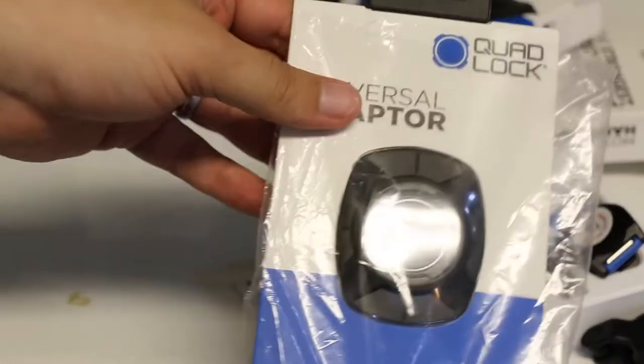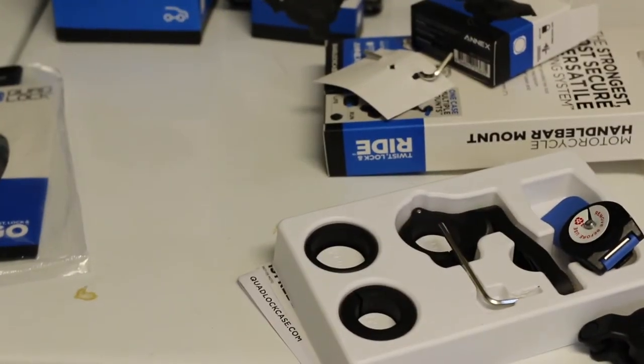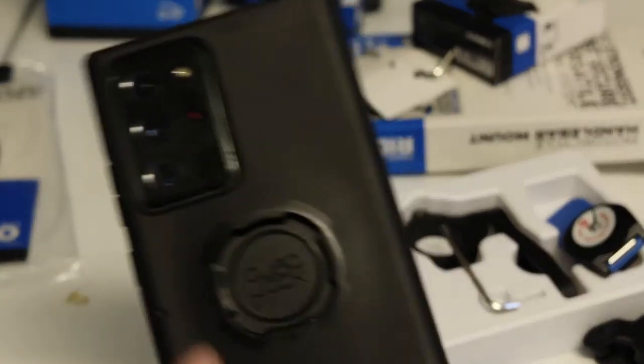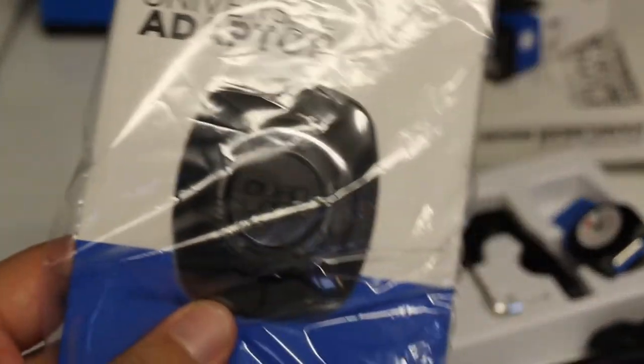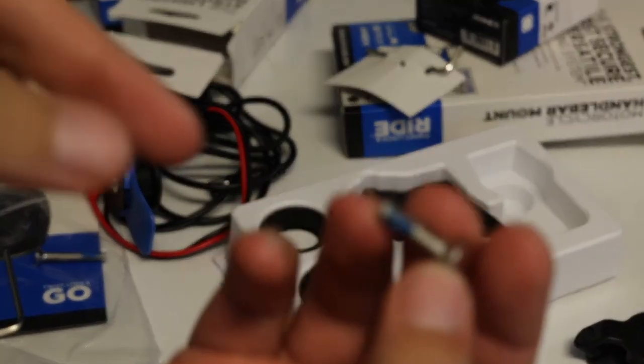The universal adapter I'll put on another time since I already have a phone with one on. Here's the case — same thing, it just sticks on the back of any case you want. The thing I like about Quadlock is that the blue Loctite is already applied.